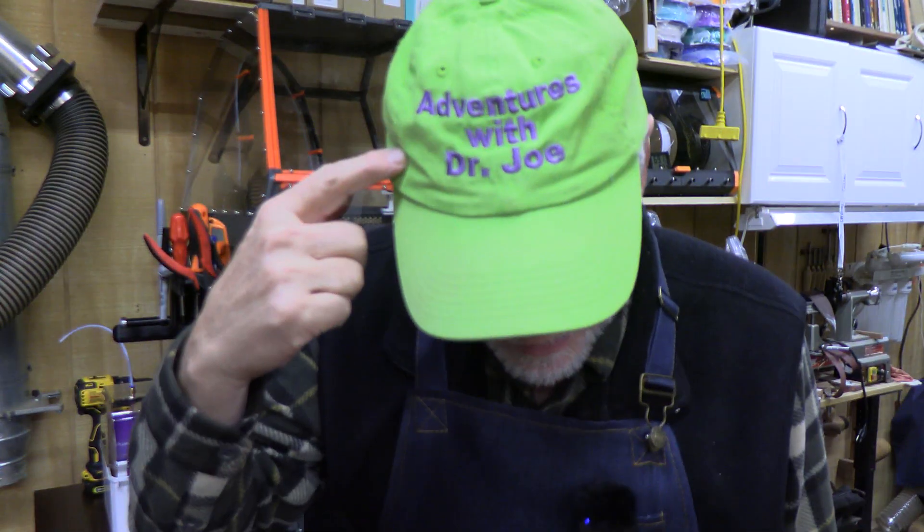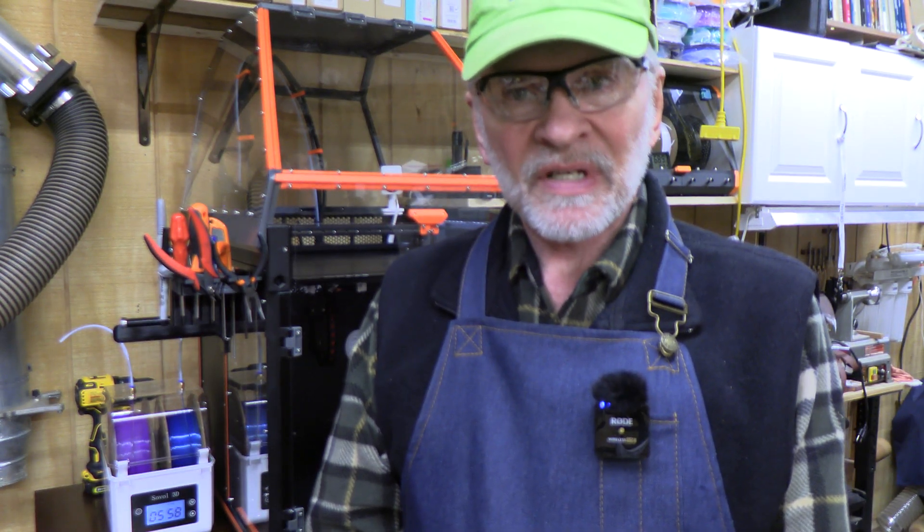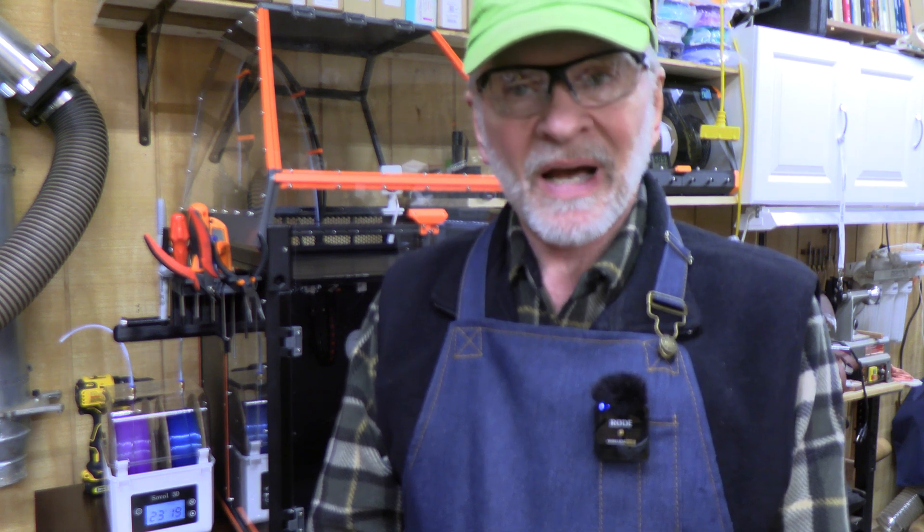Welcome back. This is Adventures with Dr. Joe. Fire is a real danger and a risk with 3D printing. When you think about it, when you're printing PETG, the nozzle becomes over 230 degrees centigrade — that's 2.3 times higher than the point of boiling water.